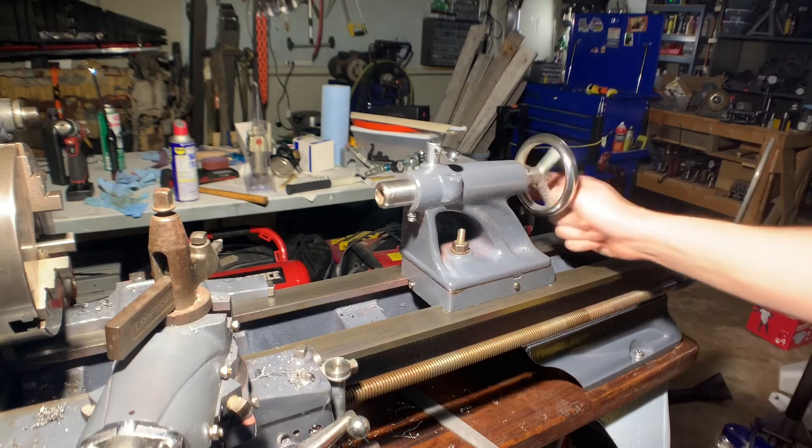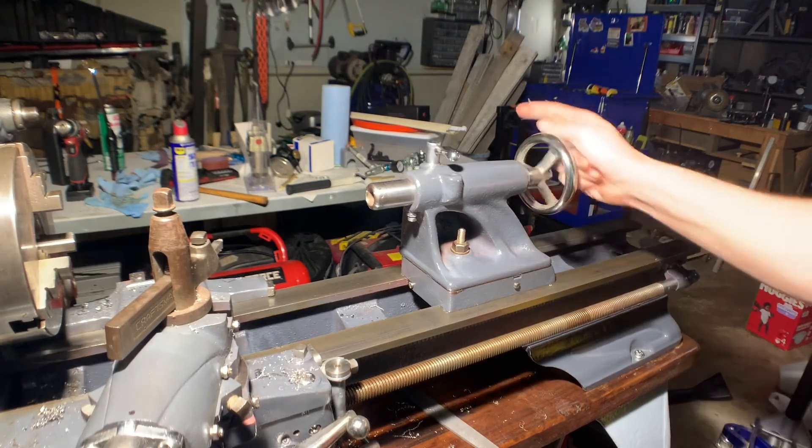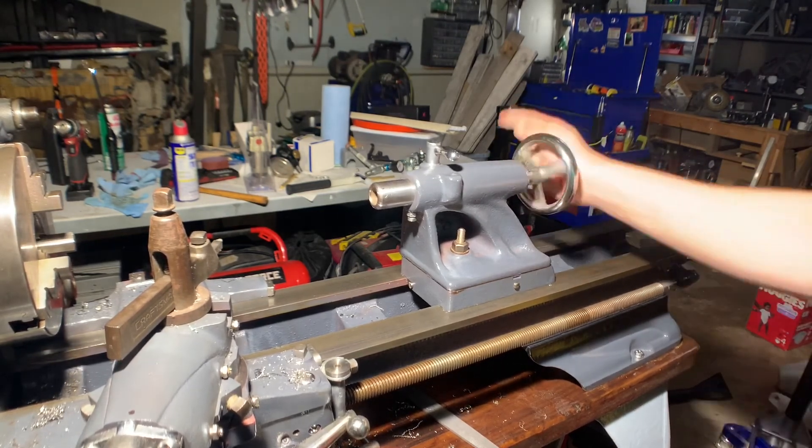Before I could barely do that — actually I had to use two hands to crank it back and forth. Now it moves much more freely.